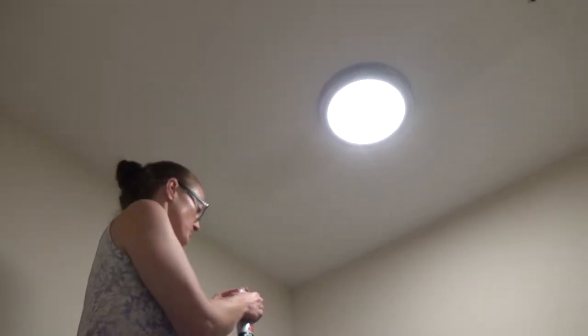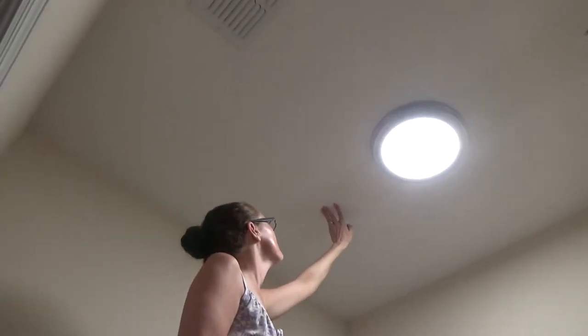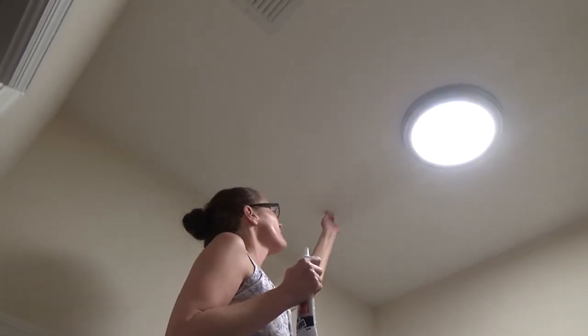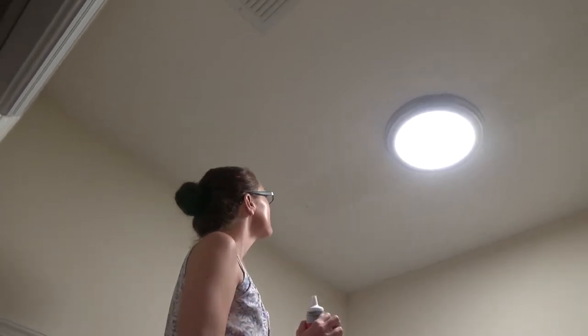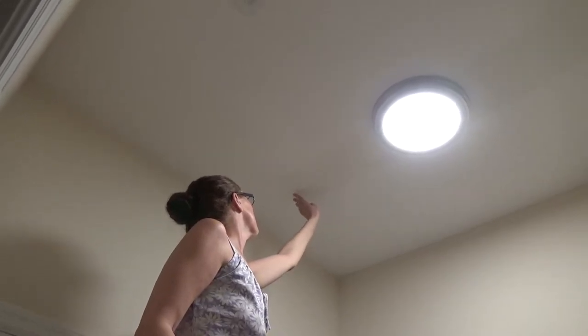Hey guys, today on Chris Does What, we're here with Danny. If you follow this channel you may remember that we replaced that light. Well now she's plugging up the holes. All she did was take silicone caulk and just squeeze it in there and wipe it up — it looks really good. She had to push in some of the drywall so it doesn't look frayed. With some paint over it you won't even be able to tell there was a big ugly fluorescent light up there.